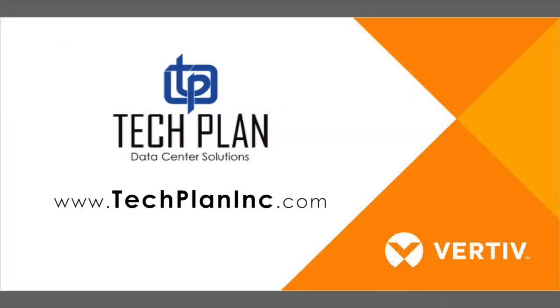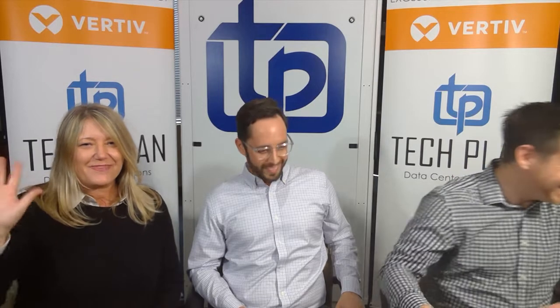Thanks for joining us for another ByteSize. If you ever need anything, just feel free to reach out to your local rep and we're here to help. Thanks. Bye.